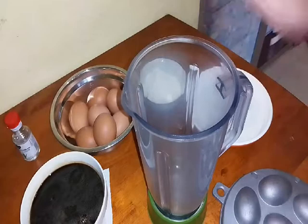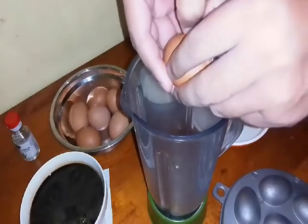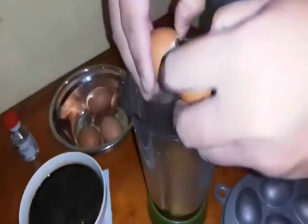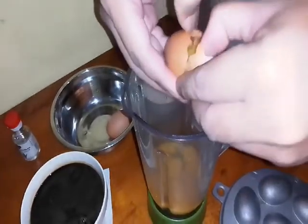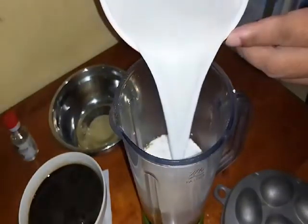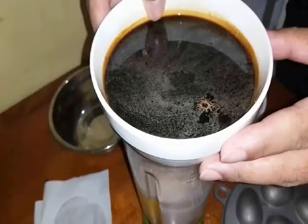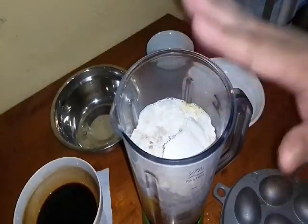Sekarang ni kita nak siapkan kuih kita. Kita masukkan telur — gunakan blender. Masukkan semua 7 biji telur. Kita masukkan all-purpose flour, tepung gandum. And this one is coconut milk — satu kotak, masukkan semua. Kita masukkan pandan flavour untuk aroma. Dan kita masukkan air gula kita, 1 cup. Now we blend it together, kita kisarkan dia halus.